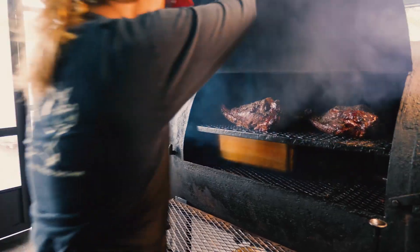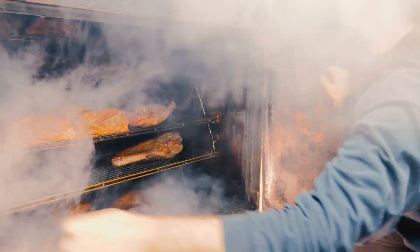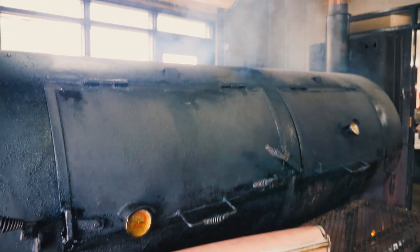From coming in in the morning, to lighting the fire, to pulling the meat out, to rubbing the meat, the whole thing is really a zen thing for me. I can go 10-12 hours often. It's like meditation.